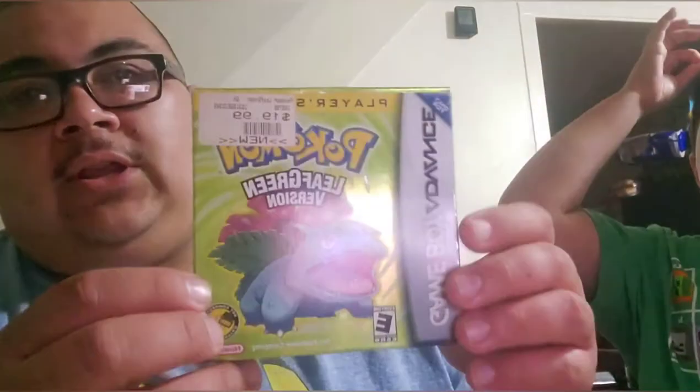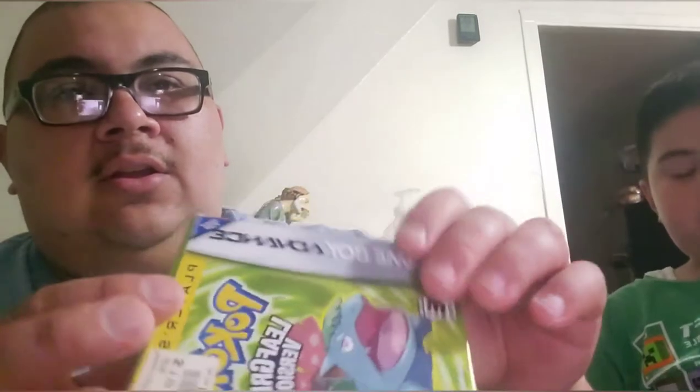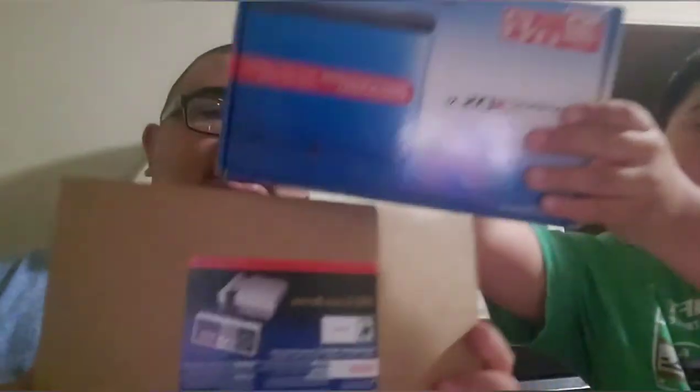And the big one I got — you have to show it. Can you show it? Pokemon Leaf Green in the box. The game's in there, just missing in the tray. But we're going to get a cover for this. And yeah, so that's the big one. Like I said, in the box with the plastic.